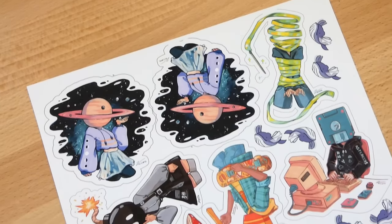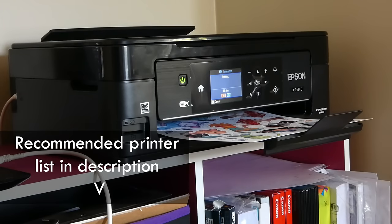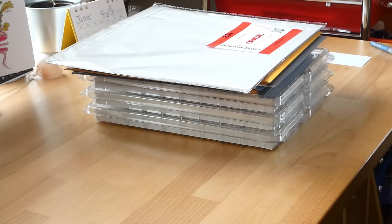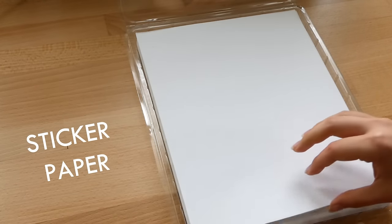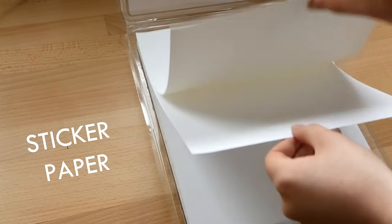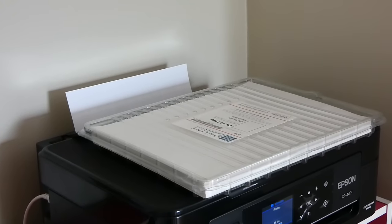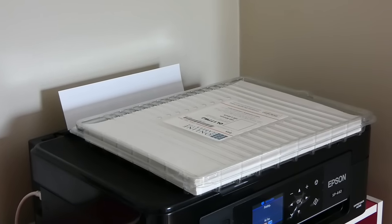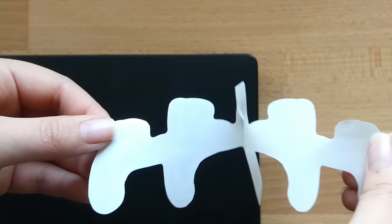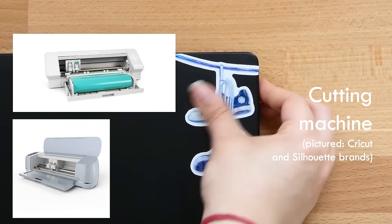If you're going to make stickers yourself, it means you're going to need to invest in certain equipment, tools, and materials. The essential tools and materials you need are a printer — very important — and sticker paper. I've been asked multiple times what sticker paper actually is: it is basically a big blank sticker in the shape of a piece of paper. It has the peelable back that reveals the sticky part, and it can be put into any regular at-home printer and printed on just like normal. You literally just print your designs on the sticker paper, cut them out, and you're good to go. Another investment you might want to consider is a desktop cutting machine, which will cut out your stickers for you.